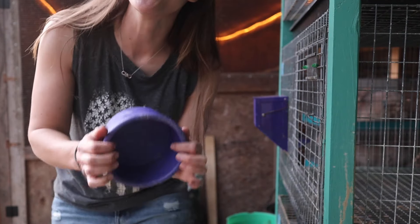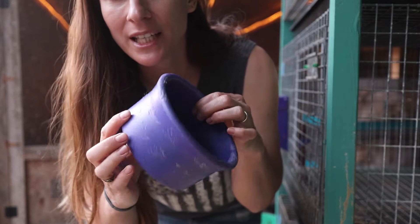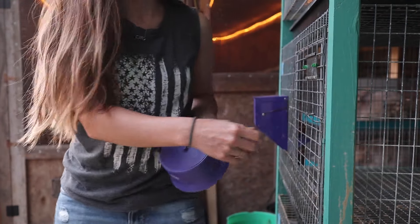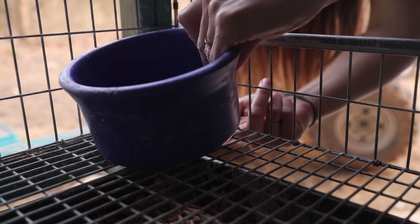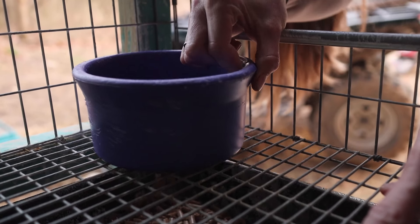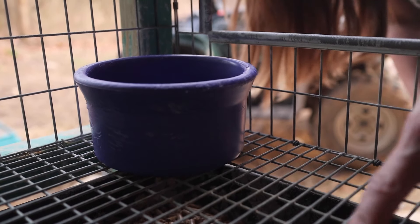I do have backup rubber bowls in case that happens, but rabbits love to flip those rubber bowls. I like to keep the water bowls very clean. The way these work: there are tabs on the bottom that fit on the half-inch by one-inch wire — they just twist on and the rabbit can't lift them up. Definitely very nice.